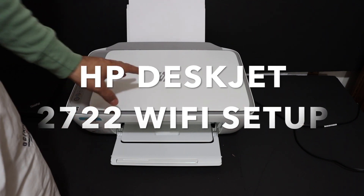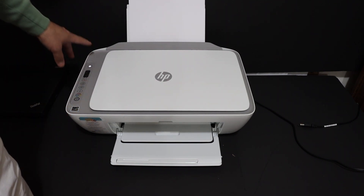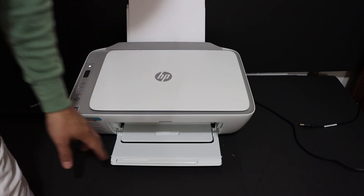I'm going to show you how to do the Wi-Fi setup today. The first step is to switch on the printer and also load the A4 size sheets at the rear paper tray.